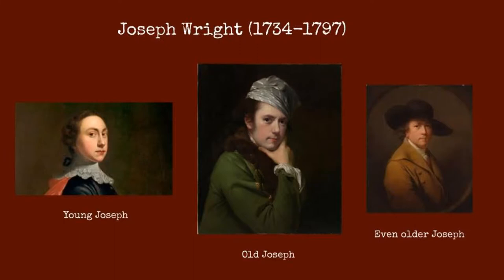Among the people influenced by the Enlightenment was Joseph Wright, the painter of An Experiment on a Bird in the Air Pump. Wright was born in 1734 in Derby, England to a middle-class family of lawyers. Due to his family's position in the social structure of Britain, he was able to pursue a career of his liking, and Wright chose to train in portrait painting.